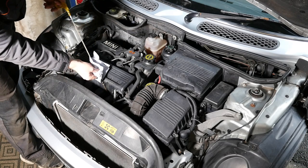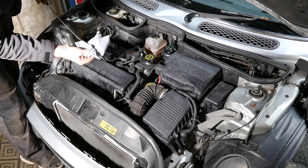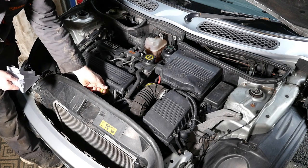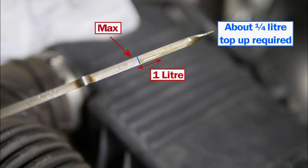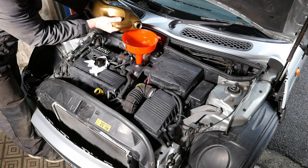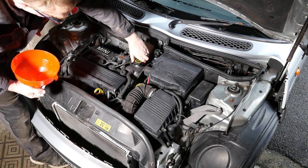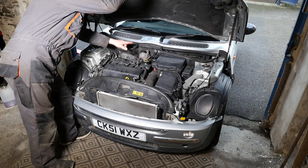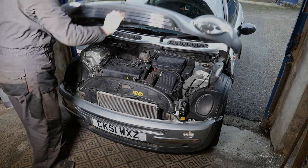We can now check the oil level for the final time. Pull the dipstick out, give it a wipe clean — it's always important you wipe it clean first — pop it back in and we should have an accurate reading. Looking at that, it's about another quarter of a litre to the maximum mark. So I'll just pop that little bit of oil back in there — that should now be at the maximum mark. Give it a quick check that I haven't left any tools on top of the engine, and close the bonnet.